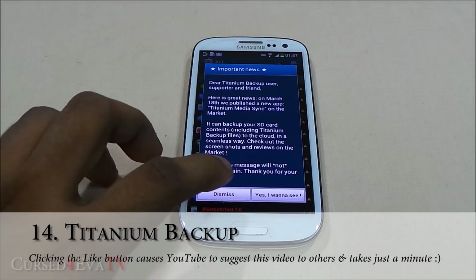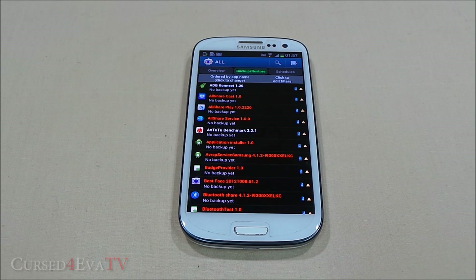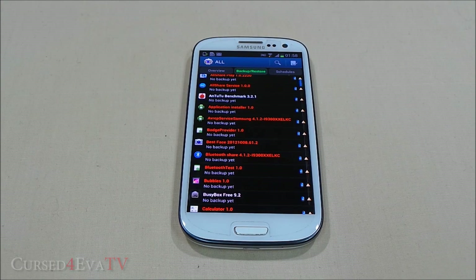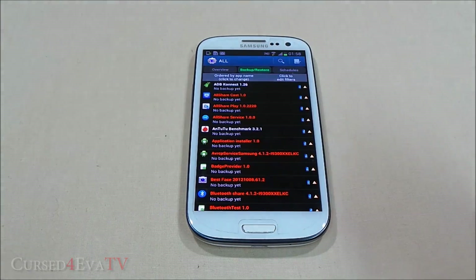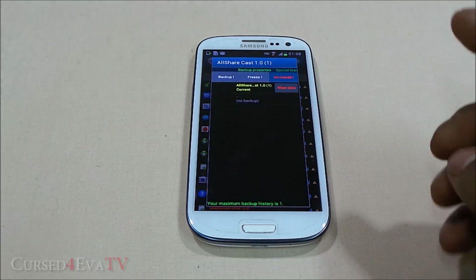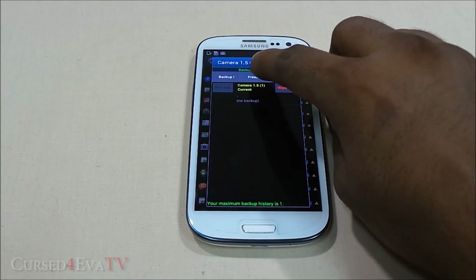The next app on the list is Titanium Backup. In the simplest sense, Titanium Backup can back up and restore anything you want. But once you look into it, it has a lot more options — right from uninstalling unwanted system apps. If your network provider ships the phone with bloatware that can't normally be uninstalled, Titanium Backup can uninstall it for you.